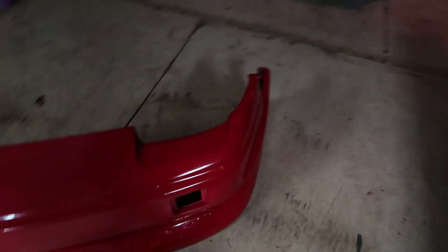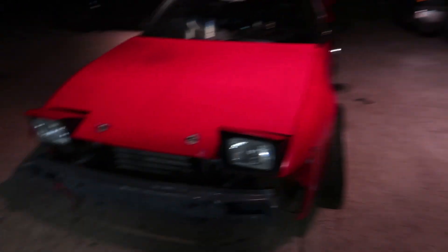Bumper is repainted — kind of. The car is red, but there might be a different shade of red now. Dang nabbit. It's okay, I'll figure it out.